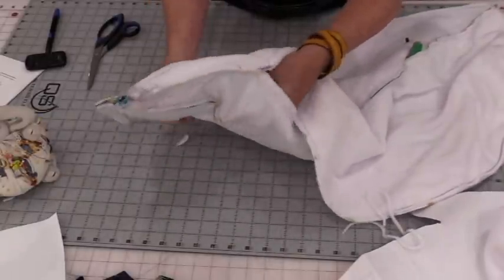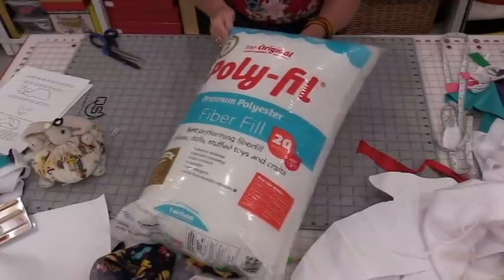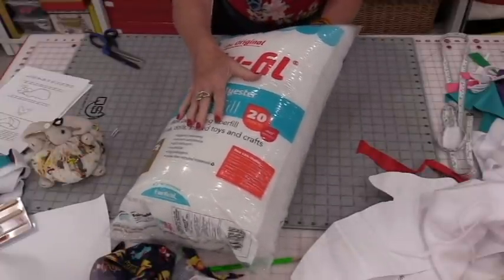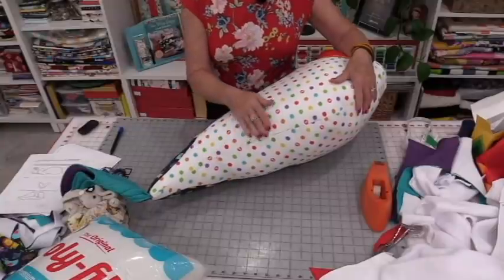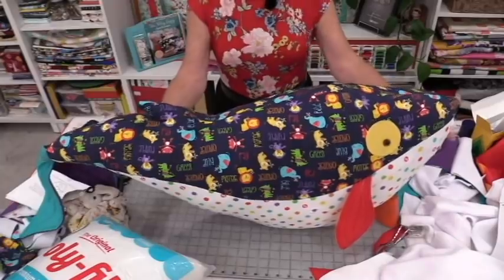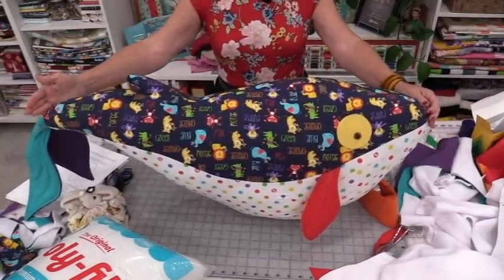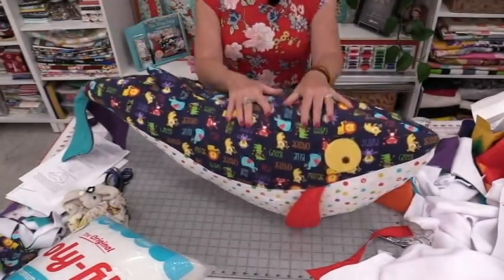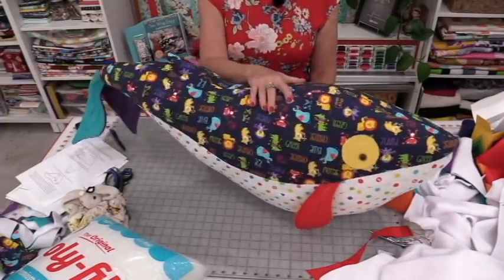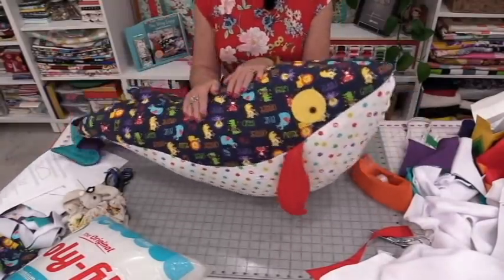Pull this all right side out and give it a good stuffing. I'll be using polyfill — two bags of 20 ounces each. Close up that opening using a ladder stitch, and Wesley the whale is now done. The body is about 36 inches long and measures about 17 inches across. This is going to be a fun toy for children — they can carry it around, and I can definitely see them sitting on it and rocking.